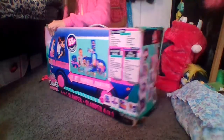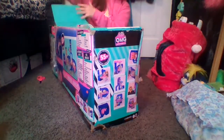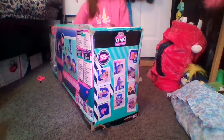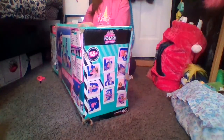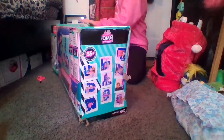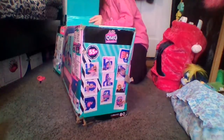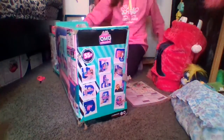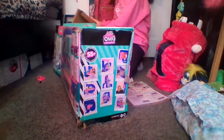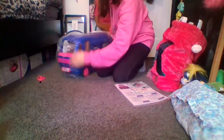Alright, I got it all cut open. So let me bring it out first. We have some cardboard right here. Here's our really big glamper — gotta pull it out, it's so big! And then we have some more cardboard, and we also have instructions and stickers, which I love stickers so can't wait for that. I'll shove all the cardboard back in and put this up here.